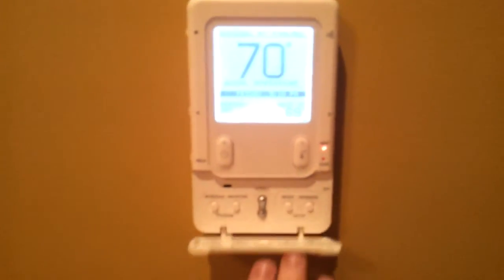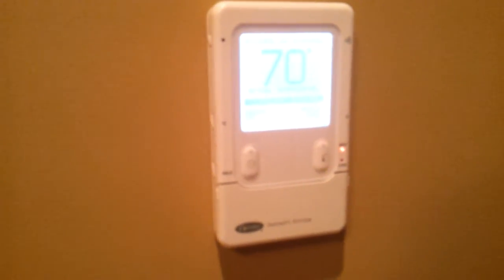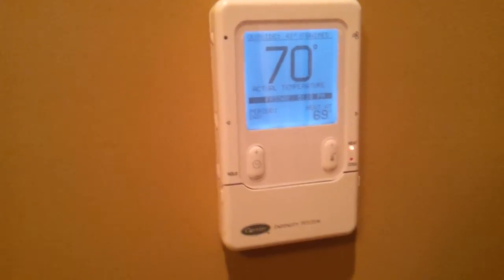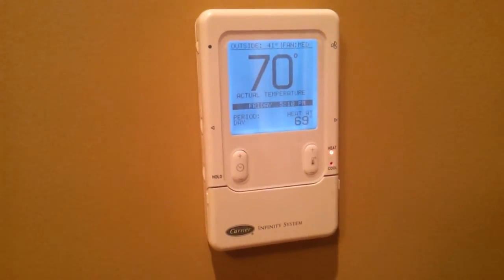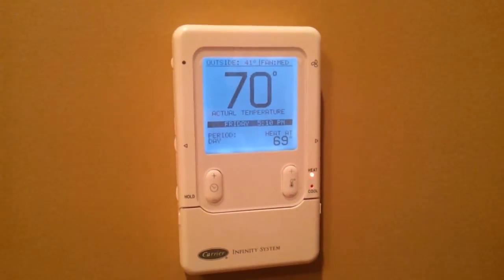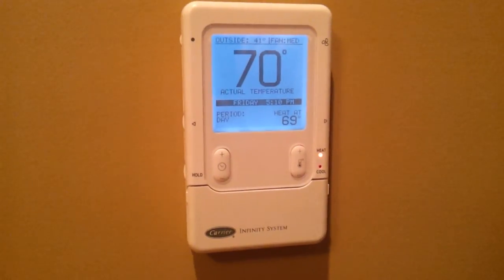So that's the Infinity Control. It's very awesome. I really like it a lot — it's much more than just a thermostat; it really is a user interface. And in another video, I'll show you why it's really awesome for people installing it and service people when they come to PM your heating and cooling systems. Thanks for watching.